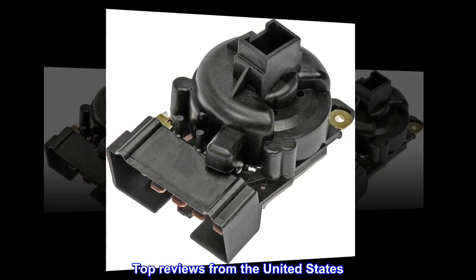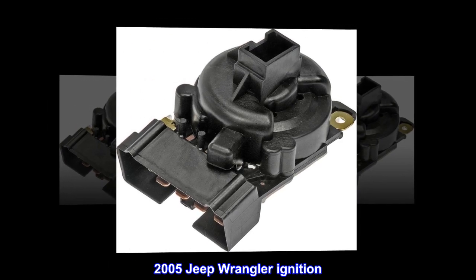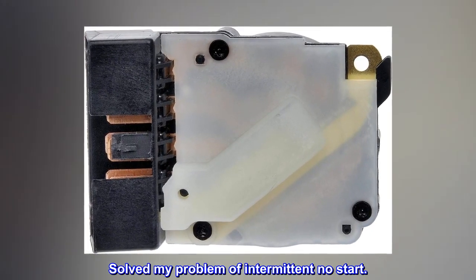Top reviews from the United States. 2005 Jeep Wrangler ignition — easy to install after watching a video online. Solved my problem of intermittent no-start.